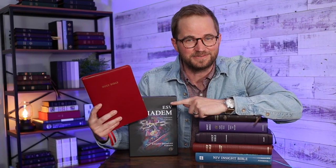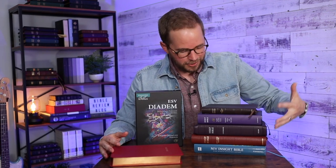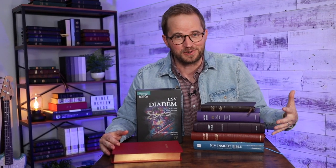Hello friends, I'm Tim Wildsmith and in this video we're going to be taking a closer look at the new leather edition of the ESV Diadem from Cambridge Bibles. And while we're at it, we're going to be doing a comparison with a bunch of other Bibles.